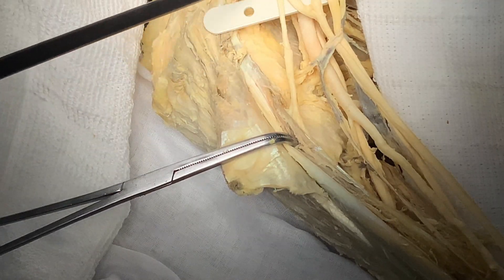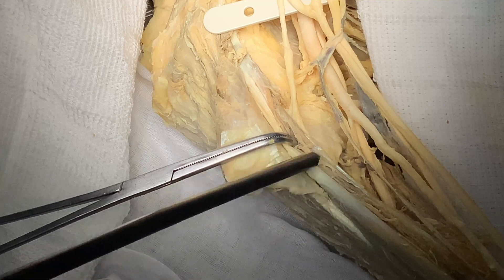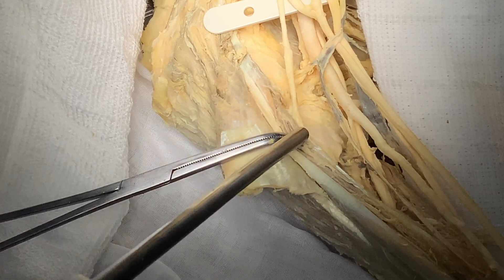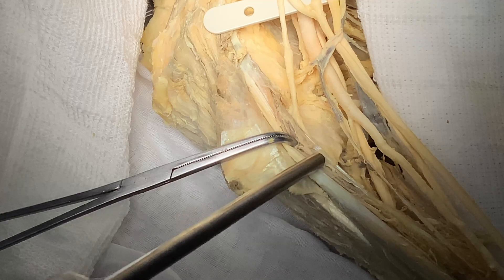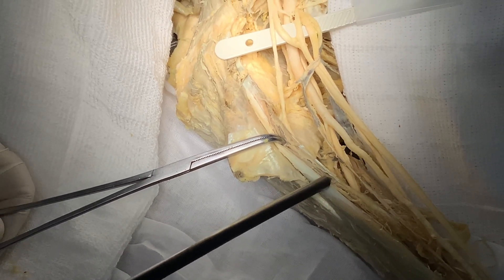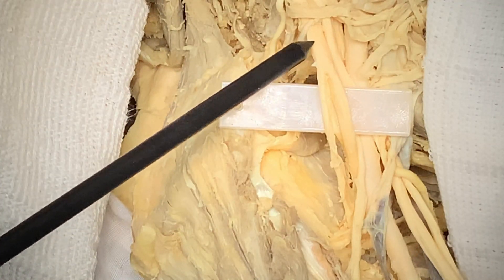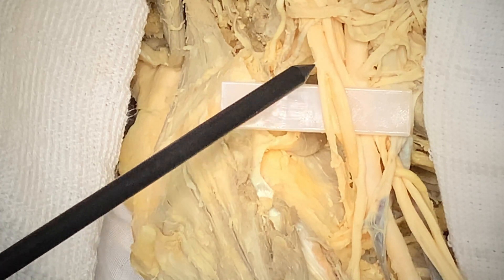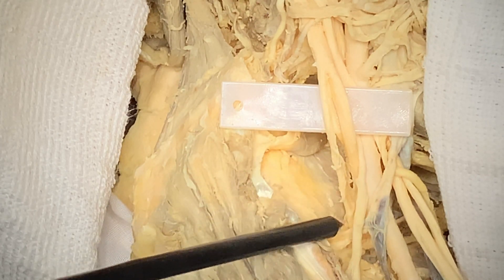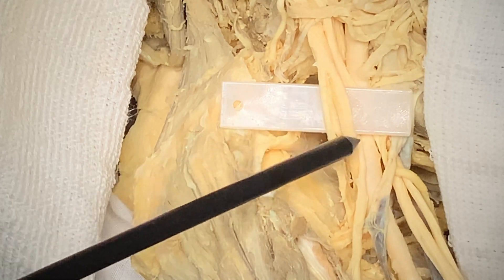The lateral cord — which becomes musculocutaneous — is going toward the coracobrachialis muscle, located next to the biceps. You can see the musculocutaneous nerve piercing the coracobrachialis, supplying it, and then going on to supply the biceps and brachialis. Looking at the posterior cord: it gives the very important axillary nerve, which travels backwards close to the proximal humerus. After giving off the axillary nerve, the posterior cord continues as the radial nerve.